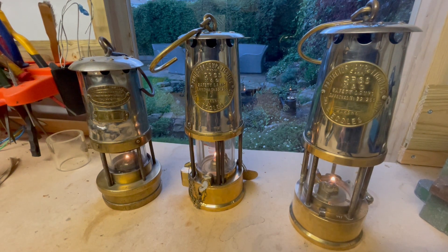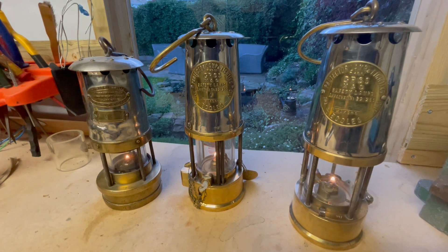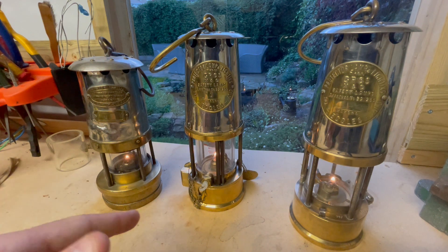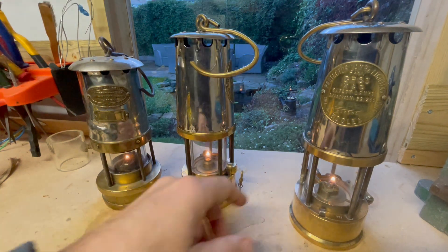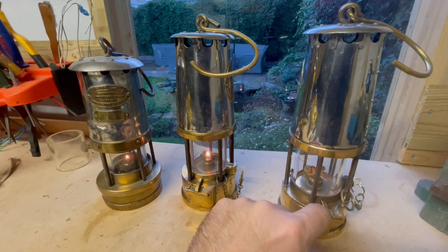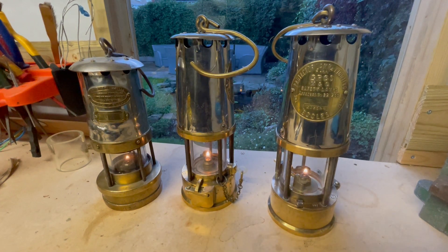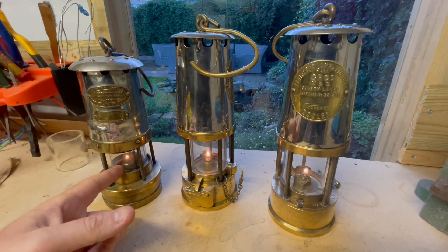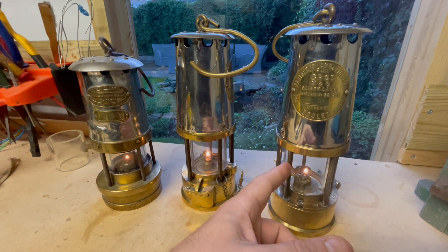Hi guys, just doing a little video today talking about Garforth miners lamps. I've got three Garforth lamps in front of me: a Thomas & Williams G2 and two Protector GR6S lamps. This one has a magnetic lock, this one just has a lead rivet lock. These were the latest developments in flame safety lamps that came around in the late 60s. The Thomas & Williams lamp is from 1968, this one's from 1999, and this one's from 1985.